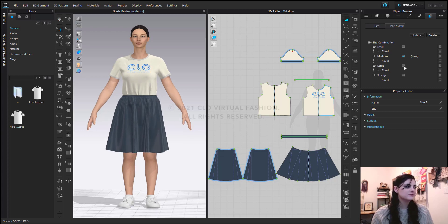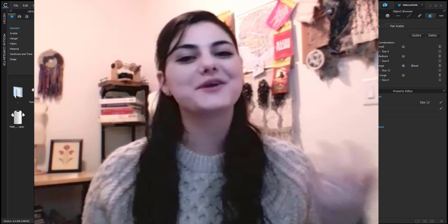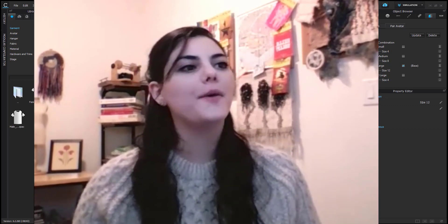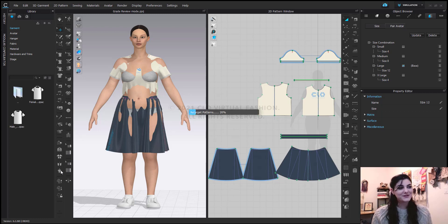Now we're going to do large, and pair that — we're going to go with size 12. Now instead of hitting simulate, because I'm using our Clo avatars, which are great because they come with rig skeletons and work with Clo really easily, one of the great things Clo avatars have is you can use this redrape feature. So I can hit redrape, and what will happen is it will redrape on this larger size, which is going to make everything go a lot easier.